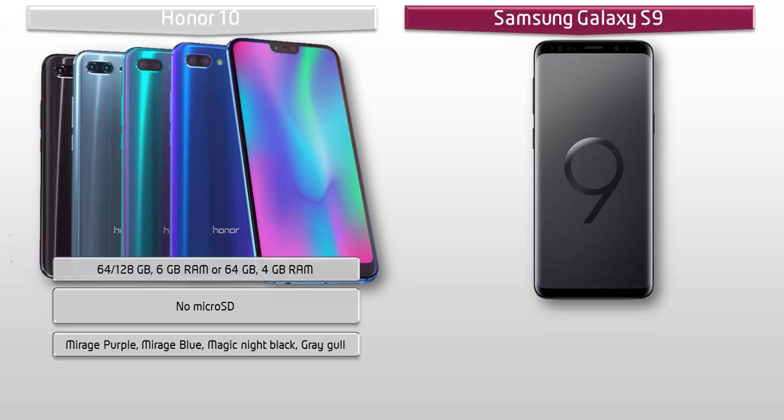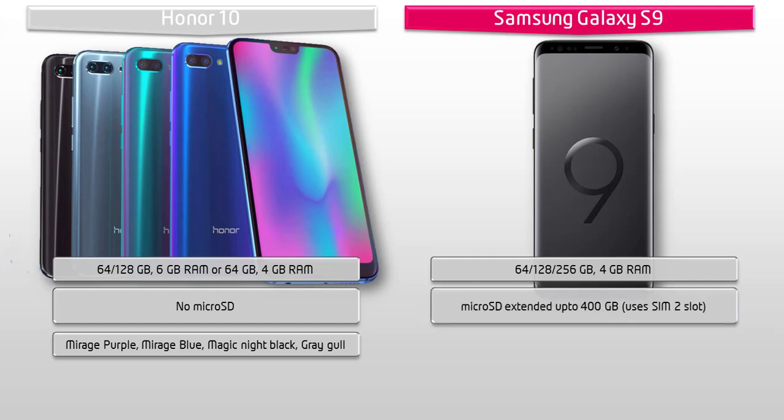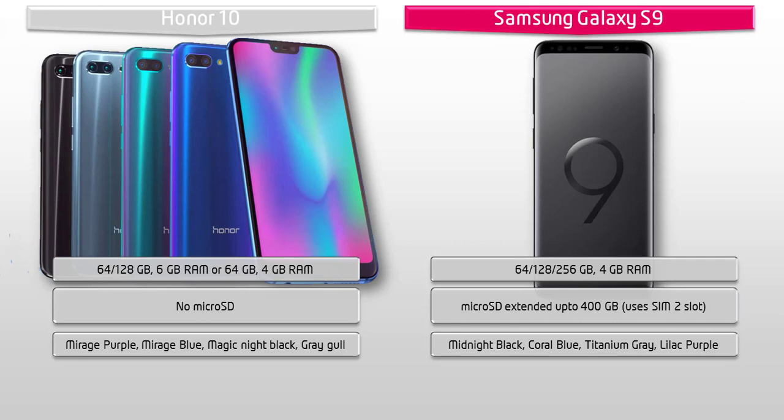Moving on to the Galaxy S9, you can choose internal memory between 64 GB or 256 GB of storage with 4 GB RAM. Internal memory can be expanded via external microSD up to 400 GB using the SIM 2 slot. You can enjoy this phone in Midnight Black, Coral Blue, Titanium Gray, and Lilac Purple colors.